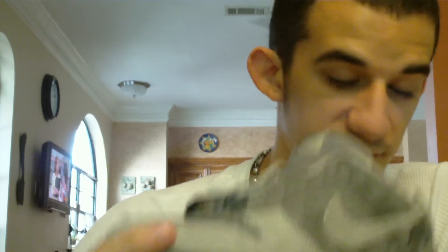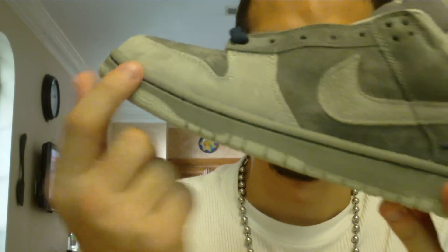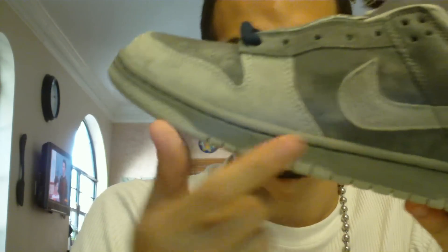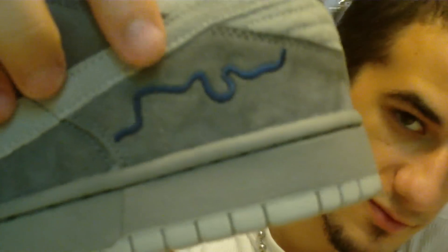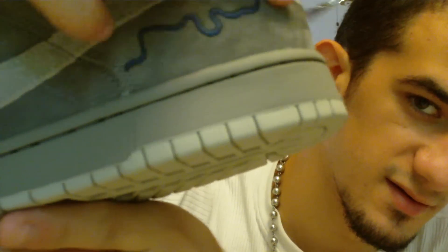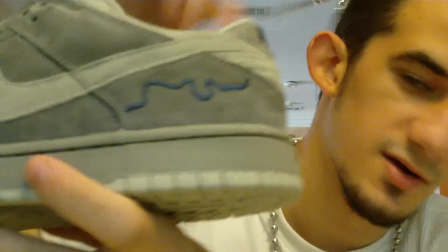It's still really comfortable — I put them on yesterday, it's still really comfortable. Then you have the darker gray midsole with the same stitching and the lighter gray bottom. And then you have right here what makes it the London — the outline of the Thames River that goes through London.